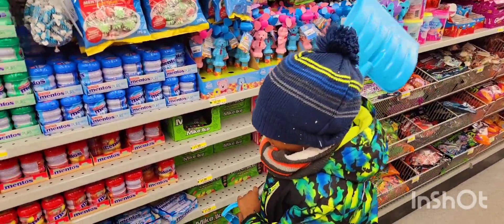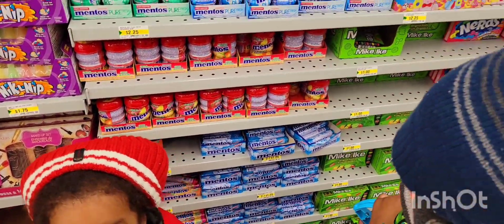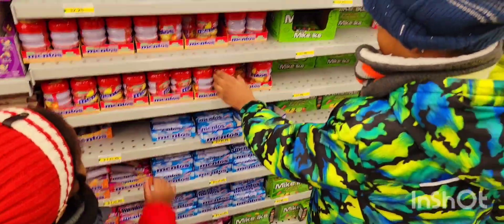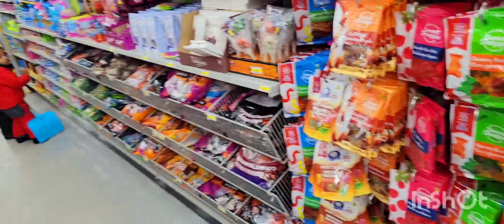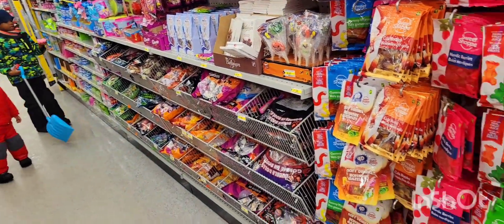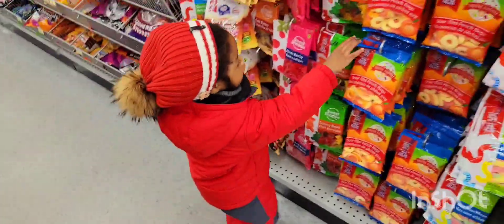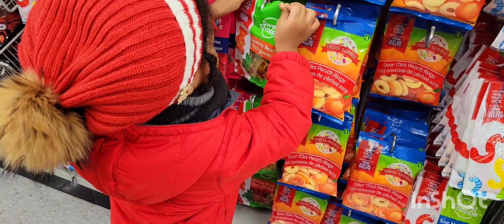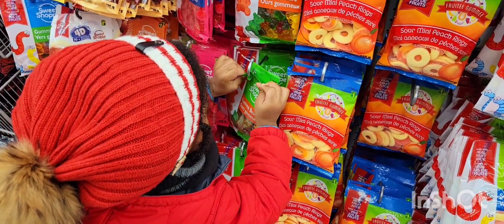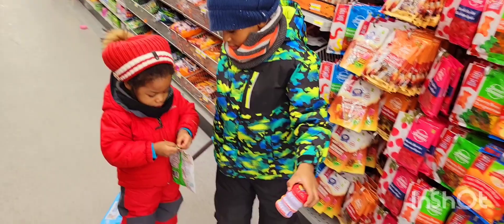Okay guys, there's no snow in here to shovel. We're just gonna get one candy. Mickey, Mentos? Maybe not. Mickey, there's gummy bears — come get a gummy bear. Mickey got a gummy, and Jojo got Mentos. Okay, let's go! Mickey, don't open it yet — let's bring it to the cache first.